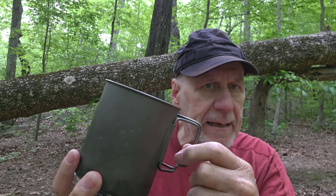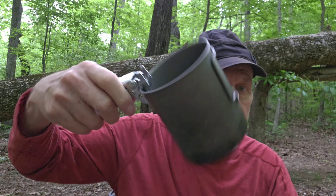He didn't particularly like that, so he actually bought a 750 pot with no handles, and he bought this pot grabber. He wants to use it like this for boiling water — can take it off, works fine, no problem.